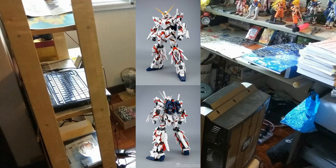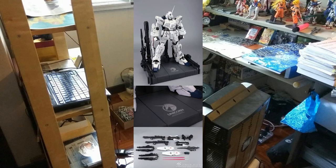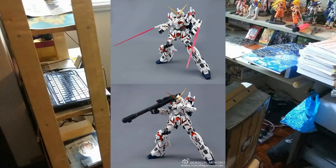One more thing included with the Dragon Momoko Unicorn Perfect Grade is the stand. It looks quite good — you can mount all its weapons on it. It also comes with a remote control, and I believe it has four to five lighting modes where the Gunpla will shine continuously, blink every few minutes, or cycle through changing lights. A really cool selling point is the weapons it comes with, including the mega bazooka and beam saber.